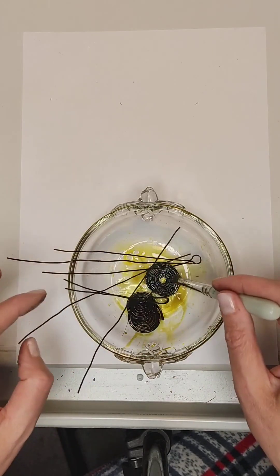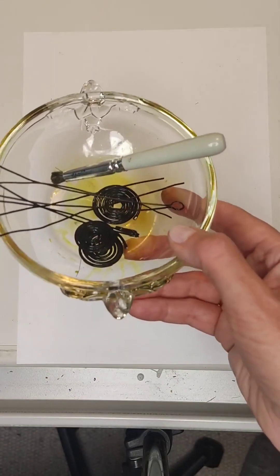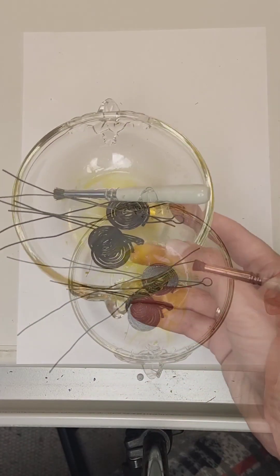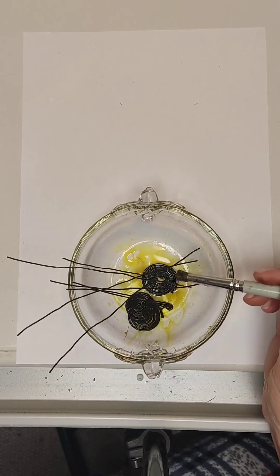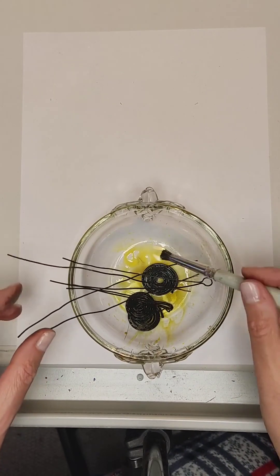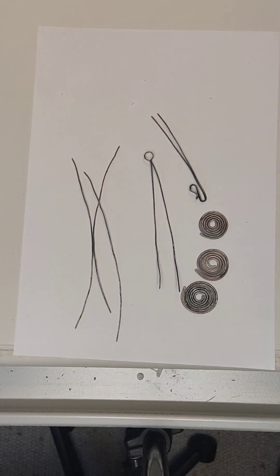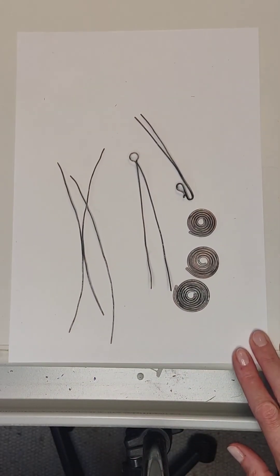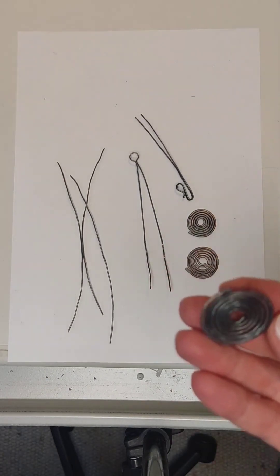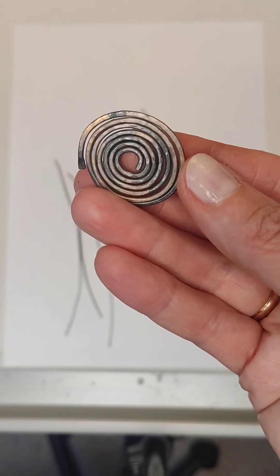Now we thoroughly wash everything in running water. You can use an old toothbrush and dish soap. We will continue to work with clean details. The color of the blanks after washing may be uneven — this is normal. They need to dry; wipe with a dry cloth.